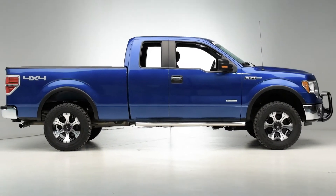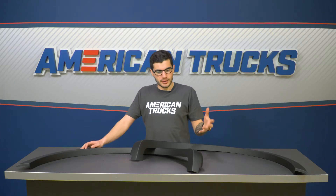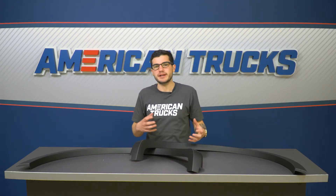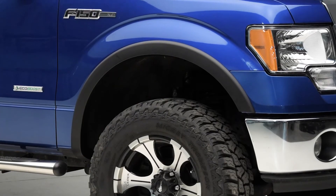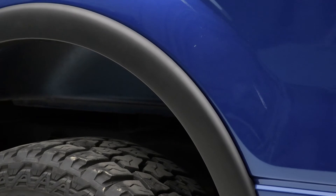Really, the biggest point you should be looking at with this particular set is style. In my opinion, this is the most stylish and easygoing set of fender flares — whereas most of them are in-your-face, really off-road and rugged. If you're looking for more of a street or sporty look, this is probably directly up your alley with a smooth, almost silky matte black finish.